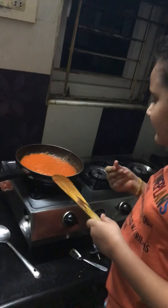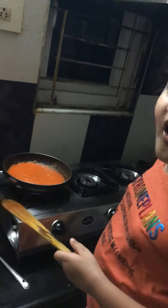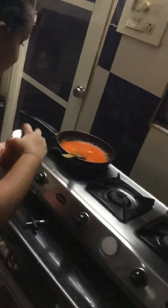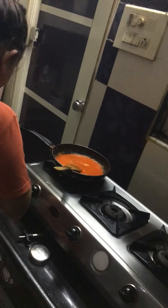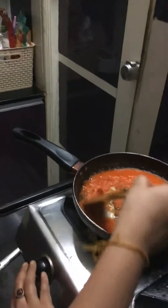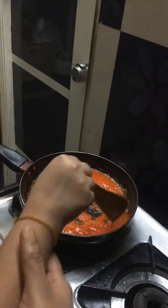Just don't eat it right away — blow on it first because it can be very hot. Mine needs a bit more salt and a bit more chili powder, so I'm going to add chili powder and salt. Hey guys, you can also use chili flakes — it will also be yummy! Now that I've added extra spices again.